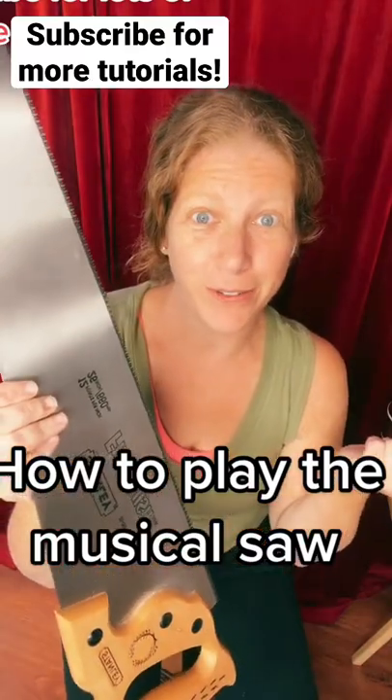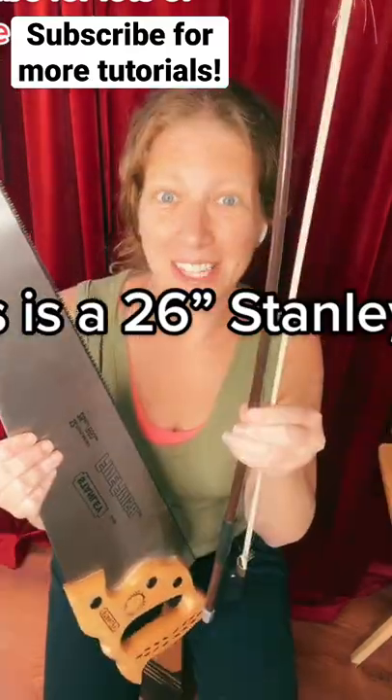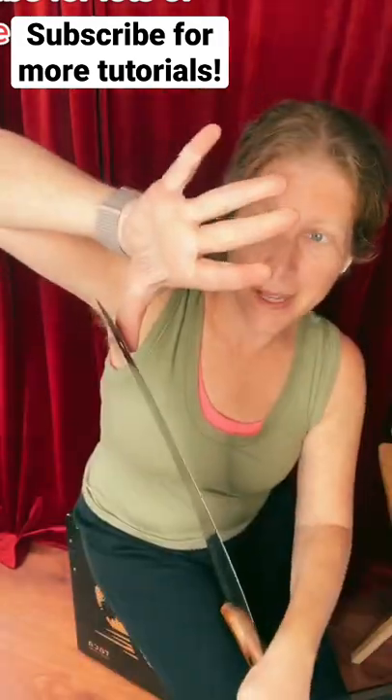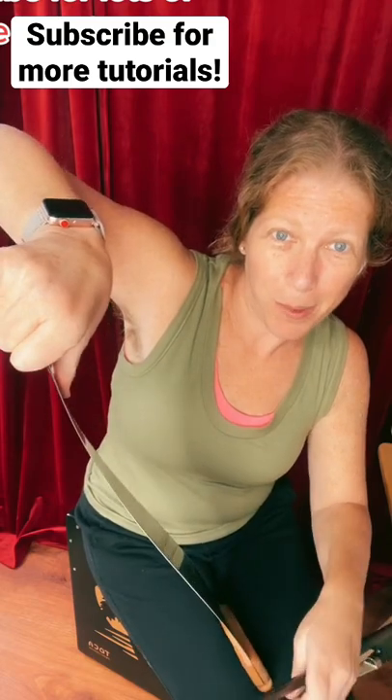How to play the musical saw. Get yourself a saw and a bow like this one — sharp side faces in. Squeeze between your knees, put your thumb on top, your fingers underneath. Push with your thumb, pull with your other fingers.